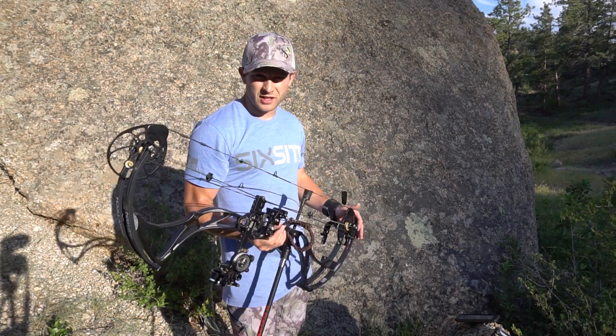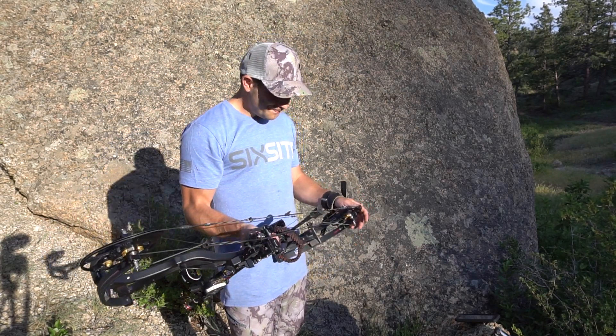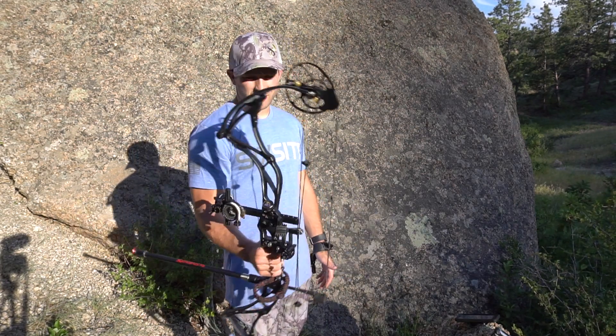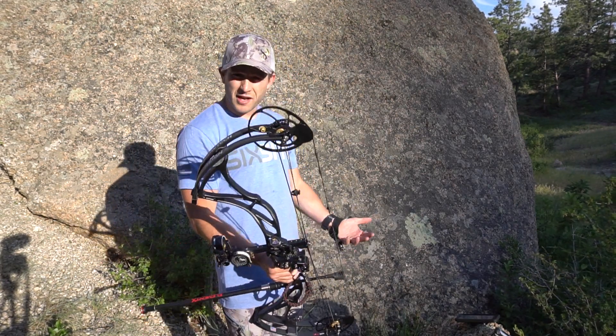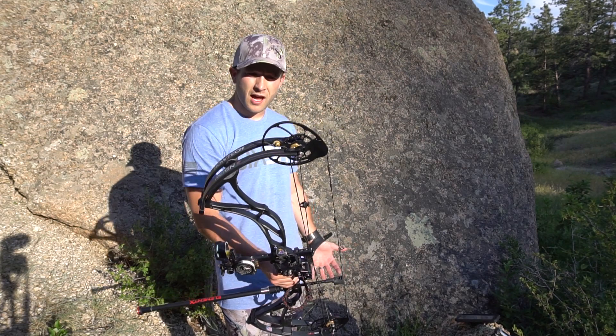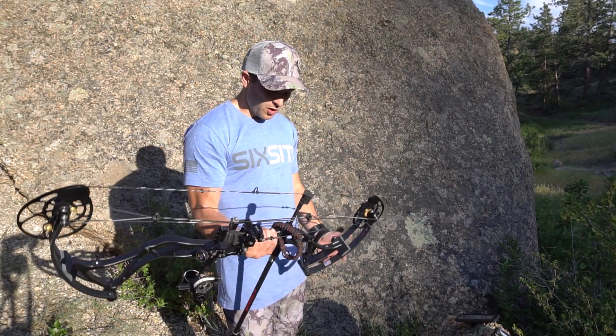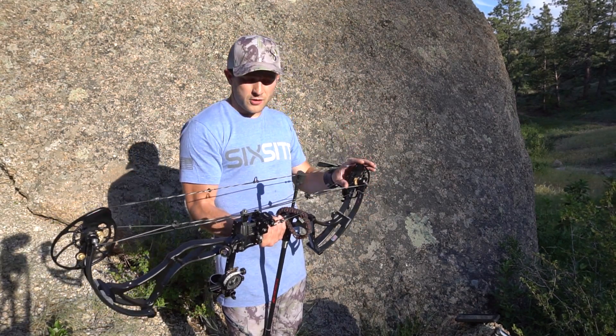Hand torque is a huge enemy of left and right misses. On a scale of one to ten for toughness — absolutely, I'd say it's as tough as a Bowtech gets. I've never had any Bowtech limb issues, and from what I've heard they've started fixing and ironing those out, so maybe an eight.